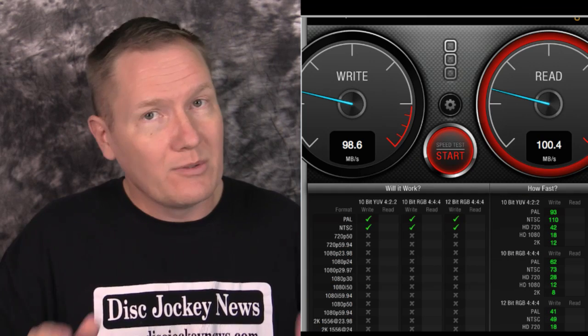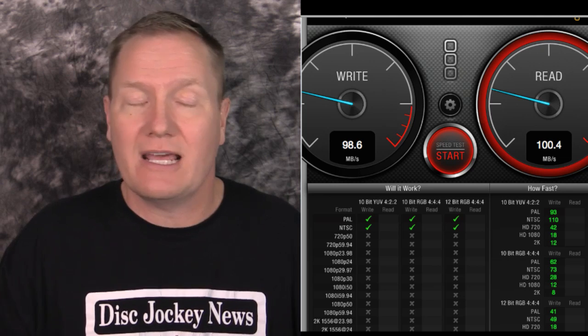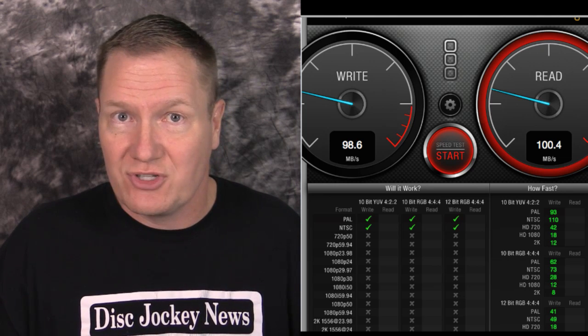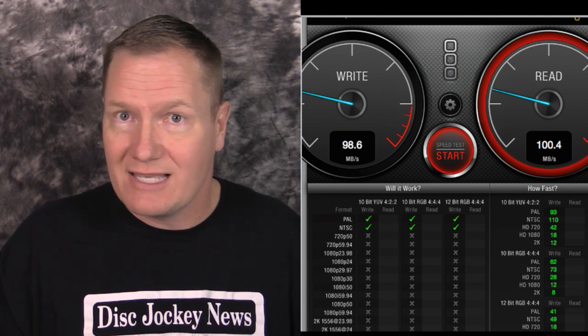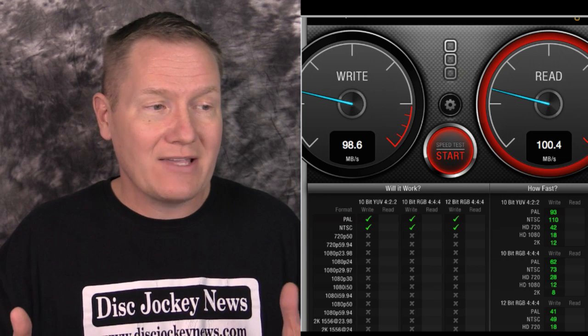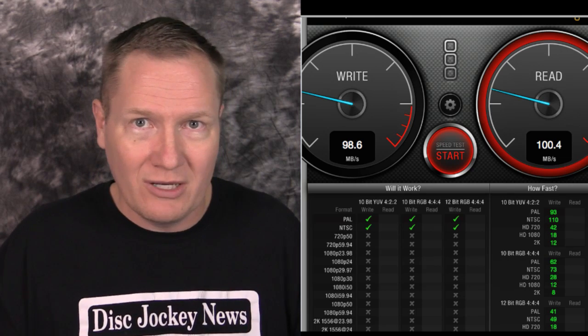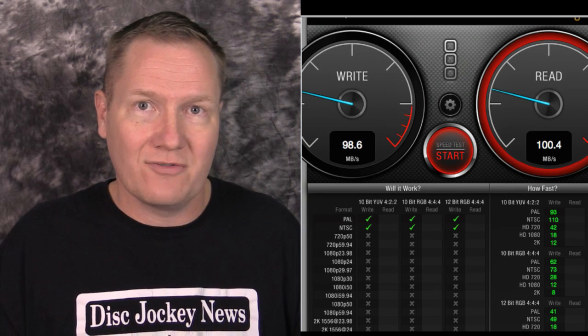Now we're looking at the same G-Technology one terabyte hard drive, but switched to a USB 3 connection. Nothing else changed, and we've had a substantial jump — up to 98.6 megabytes per second writing and 100.4 reading. We're getting faster, though it didn't give us any additional green checks on the capability grid.